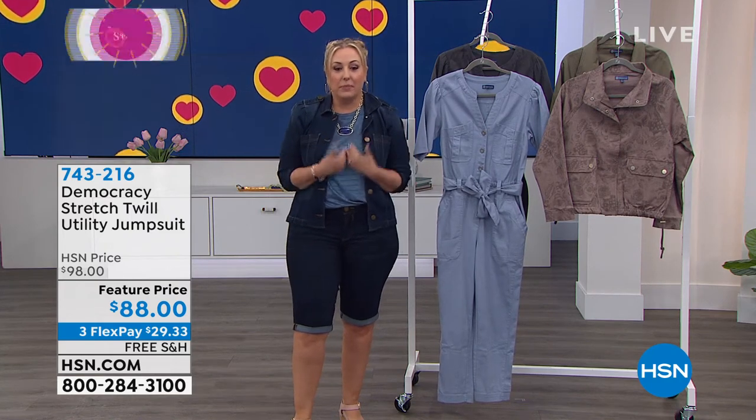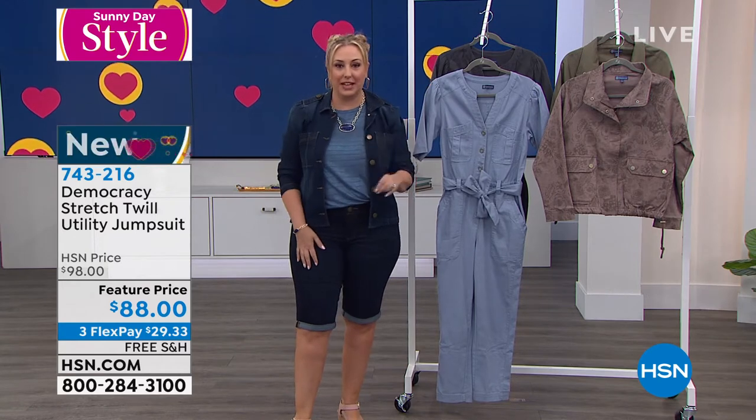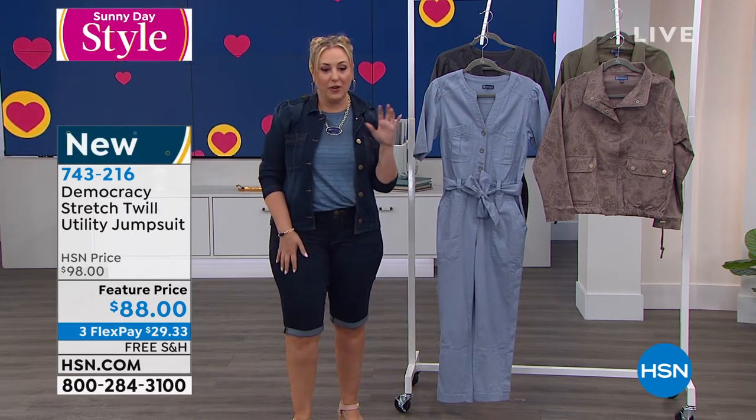I know they're in style, but I personally love them. I feel like you get up in the morning, you put on a jumpsuit, you're stylish, everything — you're good to go.